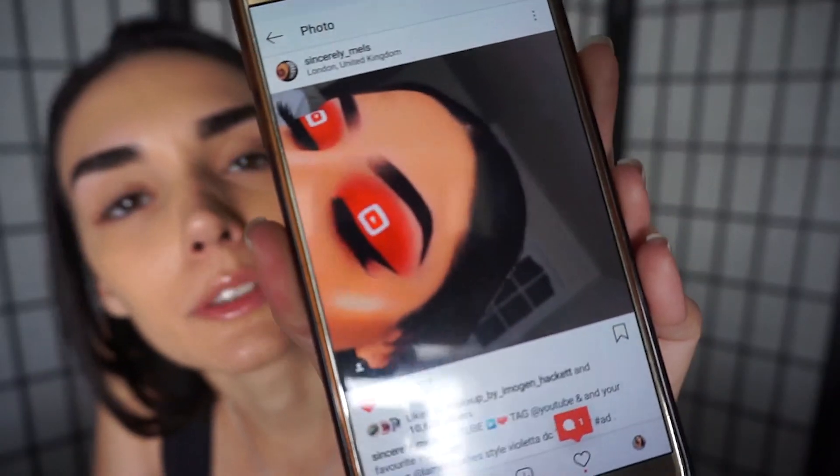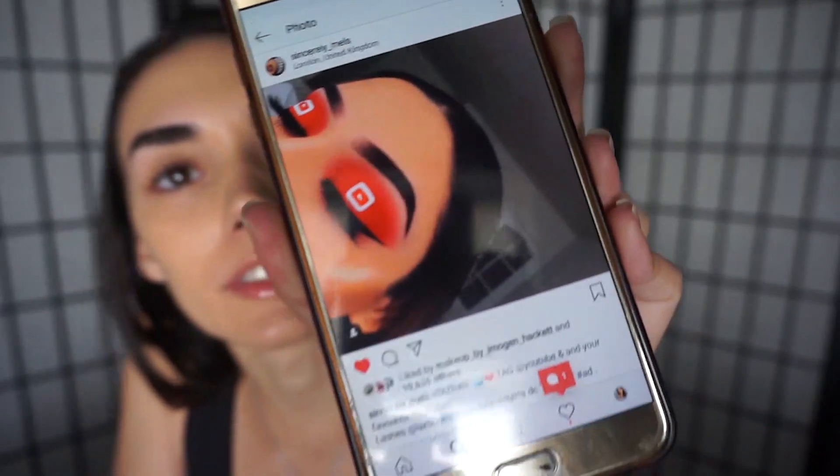Let's take a look at the makeup looks we're going to be doing today. The girl is simply amazing — I've been following her forever. Let's get started.